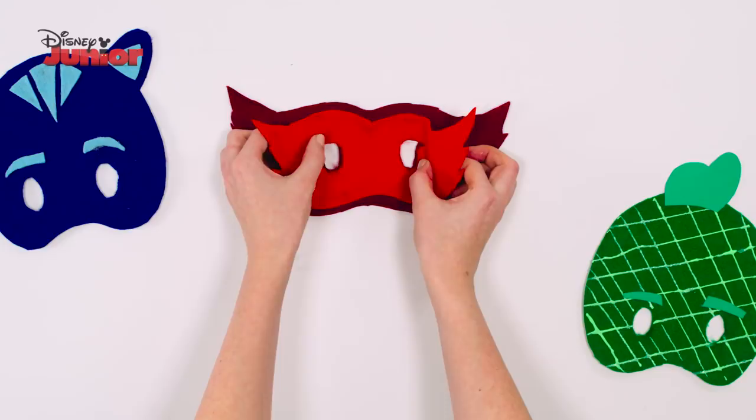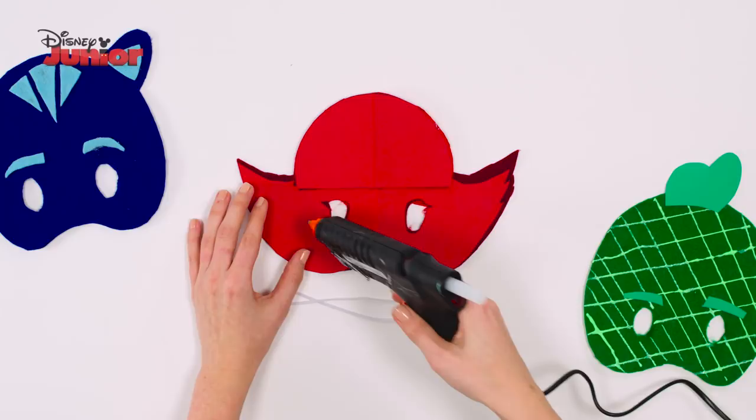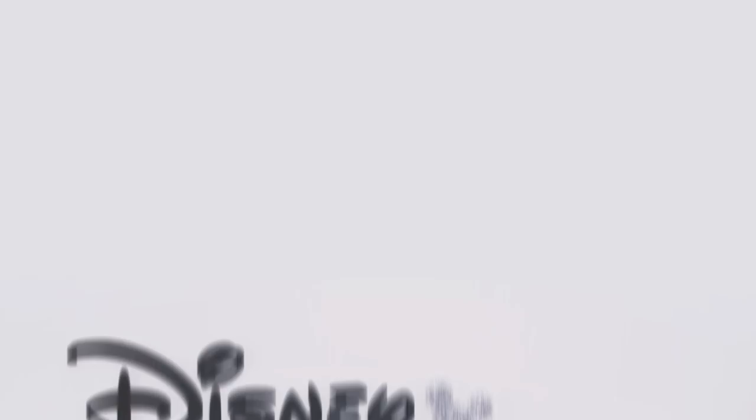Next, take the oval shape and glue it to the top of your mask. Finally, add two blobs of glue on either side and use a spatula to press the elastic onto the glue. And that's how you make an Owlet Mask!